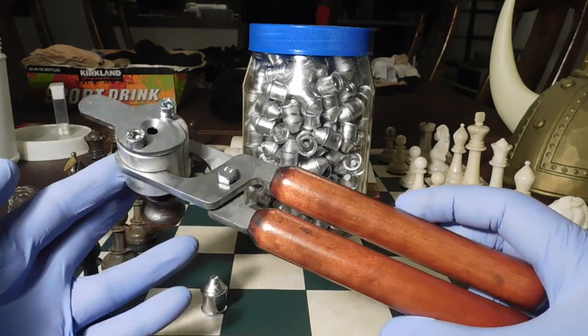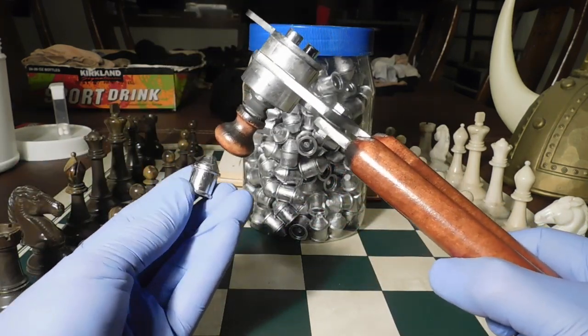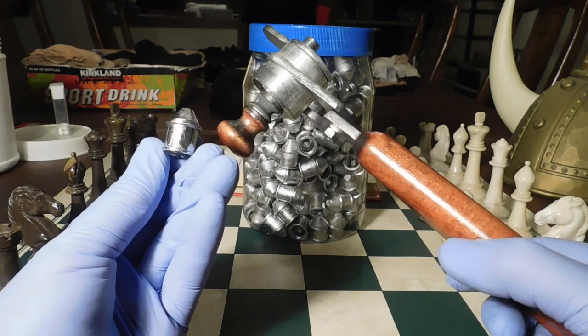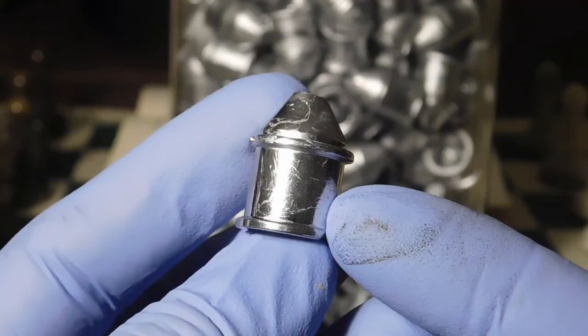The one we first think about is the one with the hydrant slugs — some call them the Italian slug, but we call them hydrant slugs because they look like a fire hydrant.